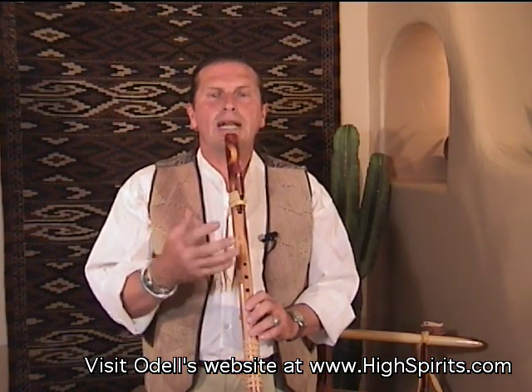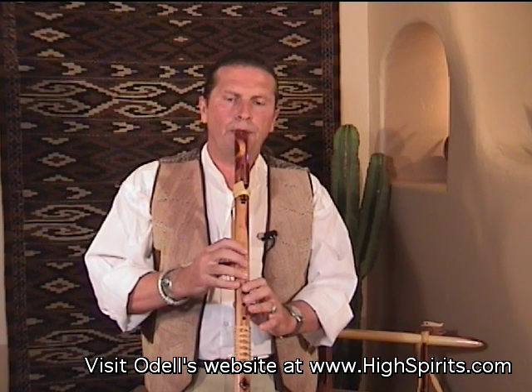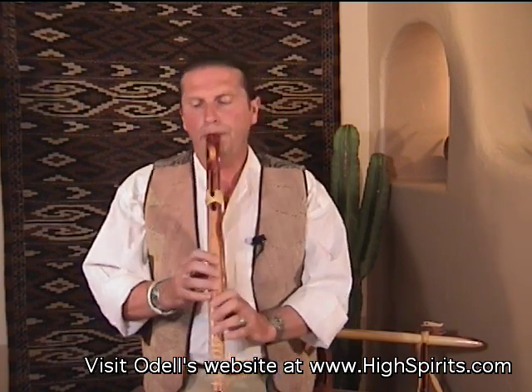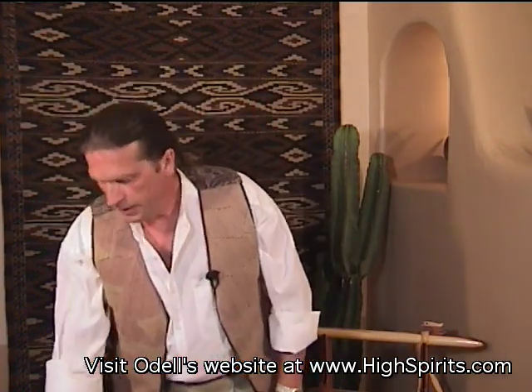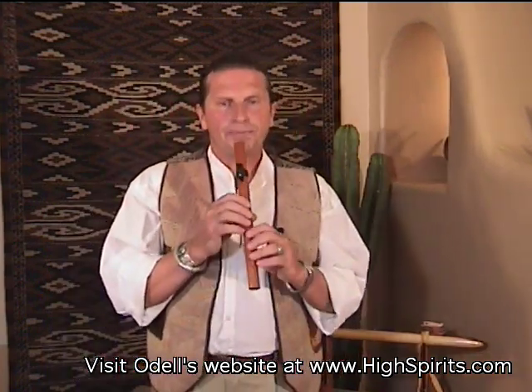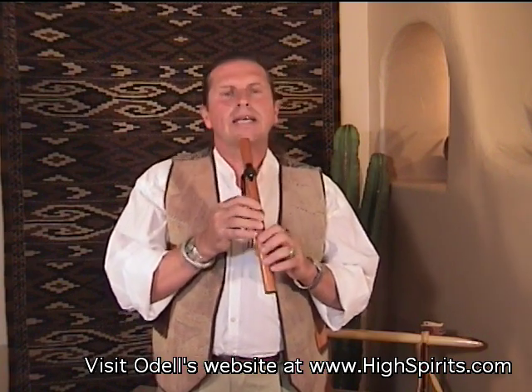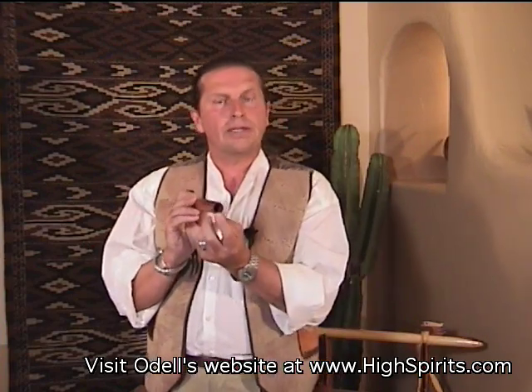With different size flutes, you have to respect the instrument. Every instrument has its own personality and its own style of play. The F sharp is much more melodic and much deeper. If you go to a really high-pitched flute — this is the Kestrel in the key of D — the smaller the bore, it's a very short flute with a tiny bore, and it's going to be a totally different style of play.